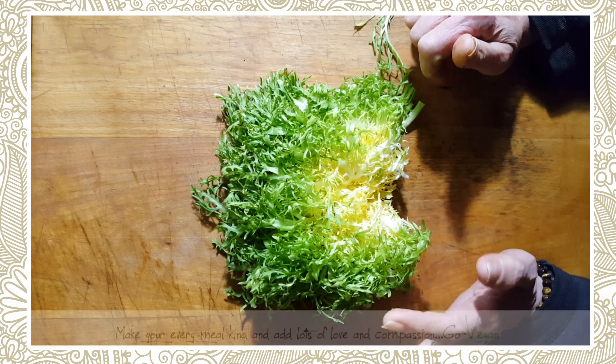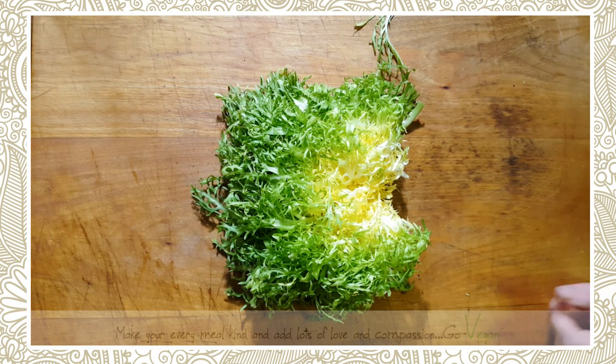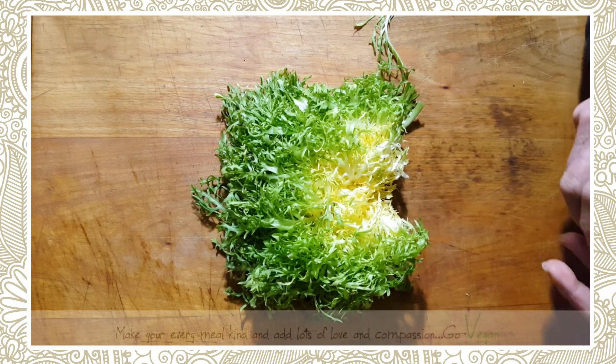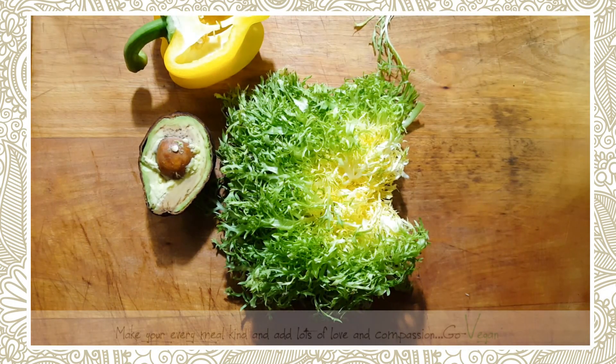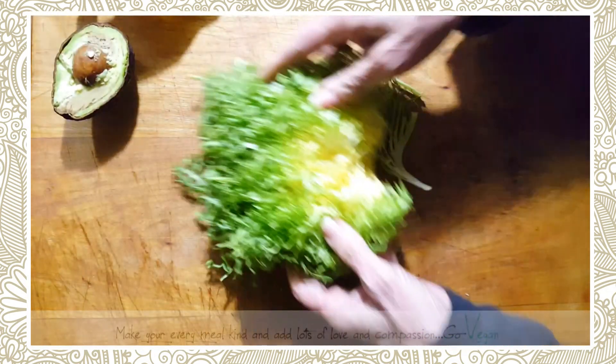I put up a nice video on some awesome desserts that you can try — let me know what you think. So I'm going to take my salad, half an avocado, and a little bit of pepper to start off with.